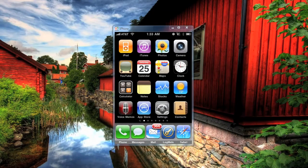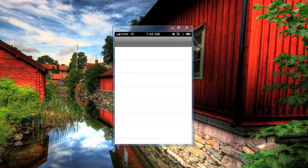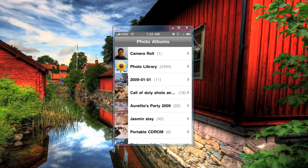Thank you for watching, I appreciate it. Alrighty, so here we are. The first thing we need to do is get a photo. So I'm going to go to the photo section — I took a small picture right here on the camera roll. I have it right there.